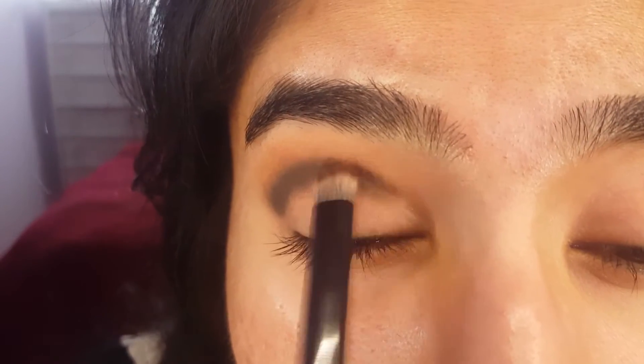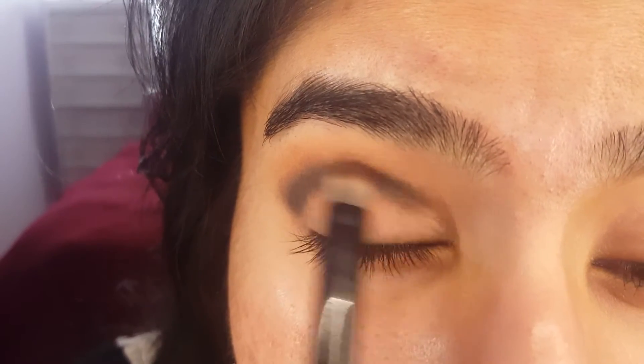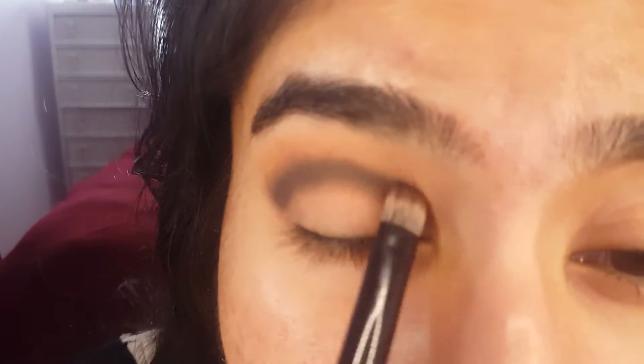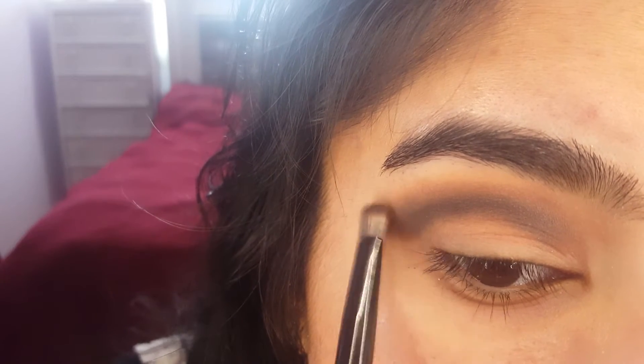If you do want a very black smokey eye, I would say add on a little more of that shadow. But if you want a nice transition, gray is perfect, and then you can have black on your lid. This is a very wearable beginner smokey eye, so we're not going to go too dark with it. After a few minutes of blending, it looks so much more diffused, a lot less intense. It looks really nice.